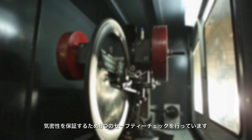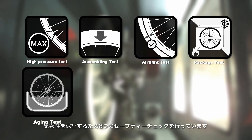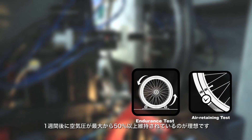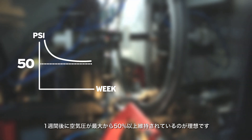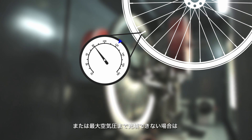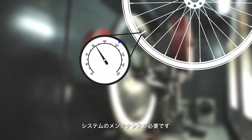The Giant tubeless system is certified using an eight-point tubeless safety check to ensure consistent and stable air retention. After one week, air pressure should remain above 50% of the max tire pressure. If air pressure falls below 50% of max tire pressure or can't be inflated to max tire pressure, the system needs to be checked.